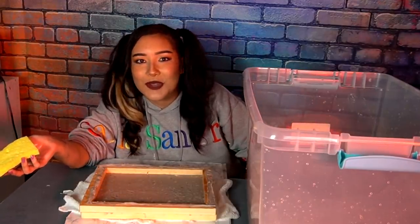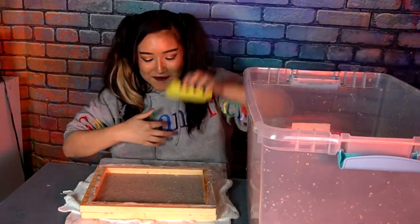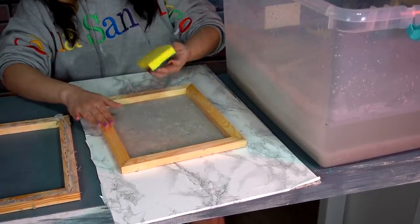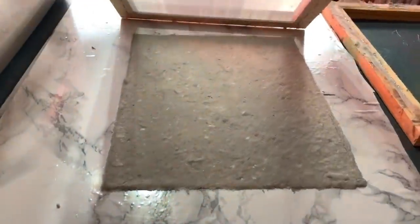This is so therapeutic right now. I didn't think this would relax me as much as it has, but I am in total zen mode. Now I'm gonna flip it over onto this non-water absorbing surface and dry the backside with a sponge. I'm really impressed with the texture — there's a lot of speckles and colors. It's a lot smoother than what it looks like on camera; it looks very bumpy, but in real life it looks a lot more smooth.